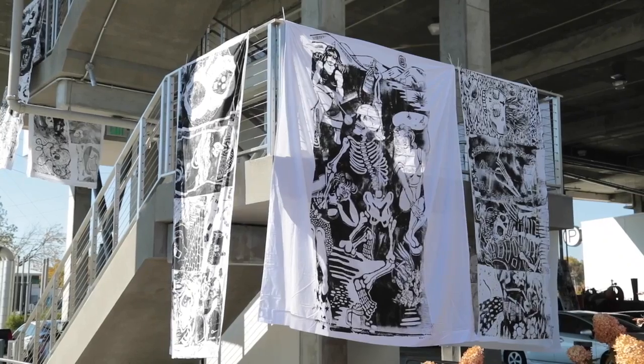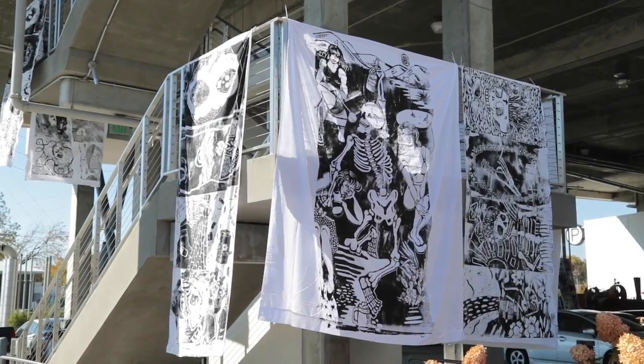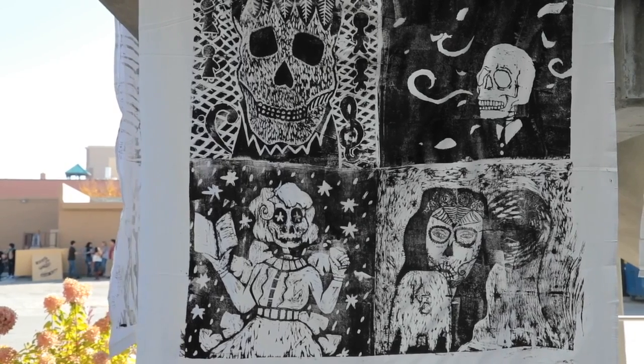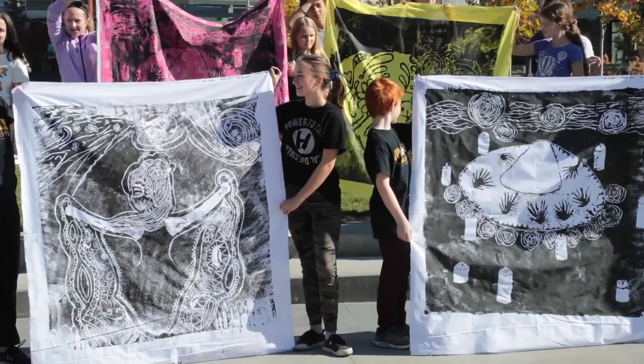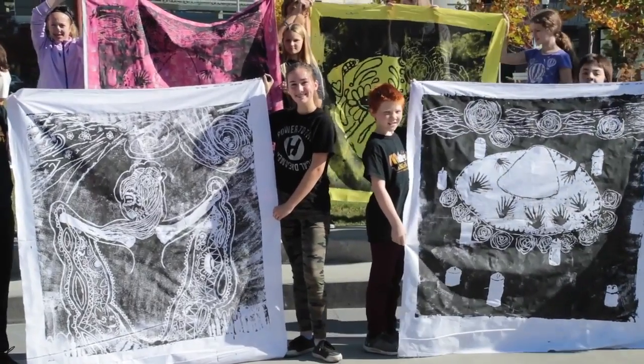We have a number of prints here and we've had schools involved — we had Nampa schools, Foothills, Sage, BSU students, and a lot of local community artists.